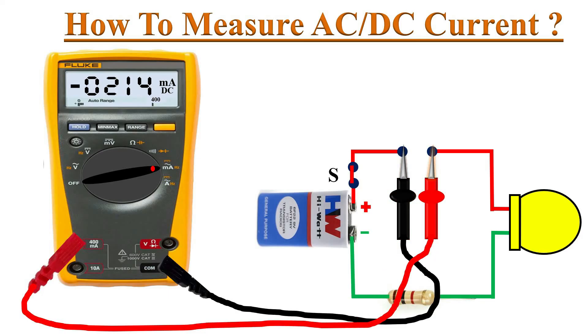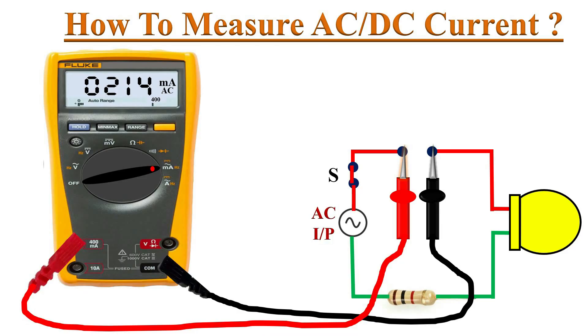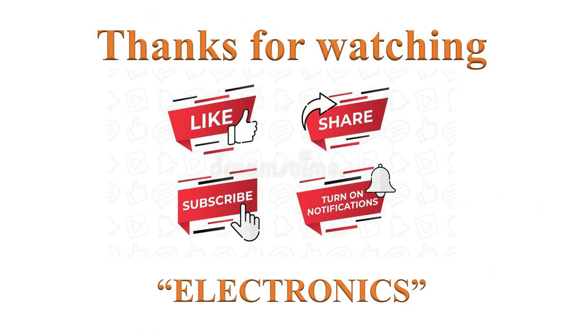If we reverse the test lead connections at the break points, the meter's display shows the same measurement but with a minus symbol. The same procedure must be followed to measure AC current in an AC-powered circuit — remember to put the meter into AC amperes mode.